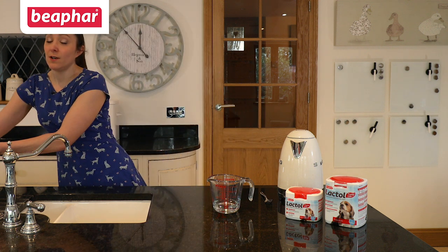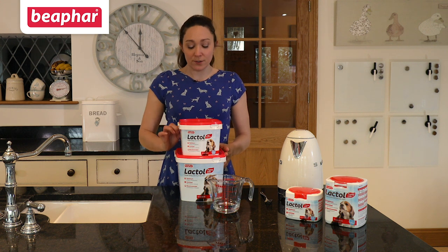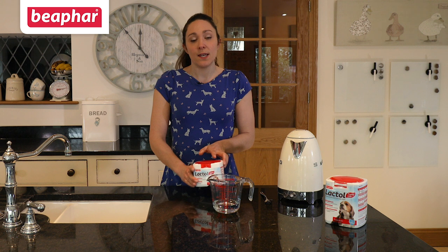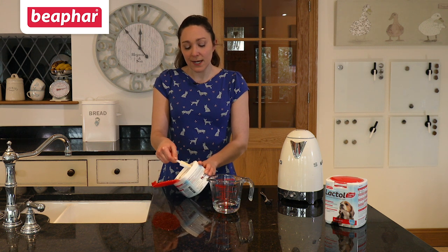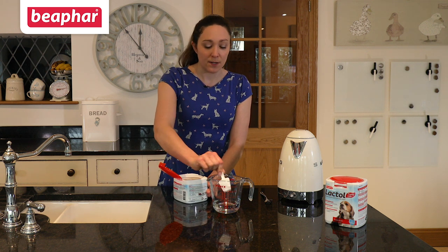Beaphar Lactol puppy milk comes in four different sizes. Regardless of the size of the tub you're using, it is important to use the scoop provided. The two larger tubs come with a bigger scoop and require two level scoops per 100 mils of water, whereas the smaller tubs, which we'll be using today, require seven level scoops per 100 mils of water. It is essential to level off each scoop and to use the scoop provided to ensure your puppy gets the required nutrients.